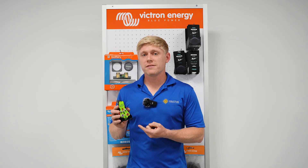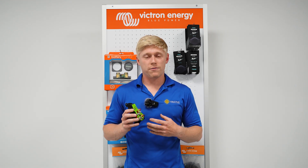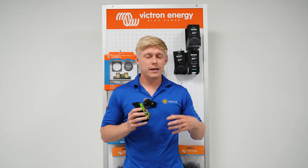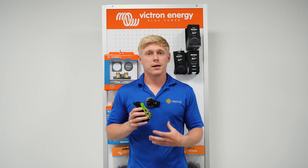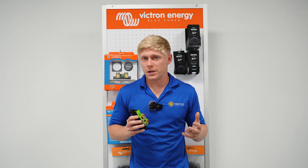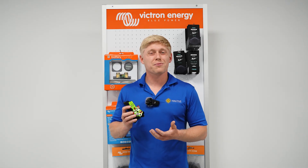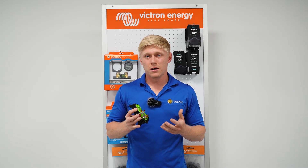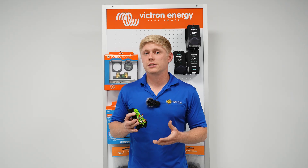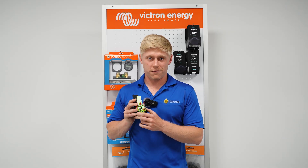Some positives about the battery isolation manager: it's very cheap, and if you have an AGM starter battery and an AGM house bank, this is going to work great. An AGM house bank isn't going to pull enough current to overload your alternator in most cases, and it doesn't really need those special voltage settings that a DC-DC charger would give you. So this is a nice affordable solution for that scenario.